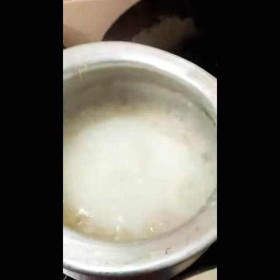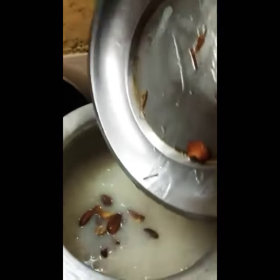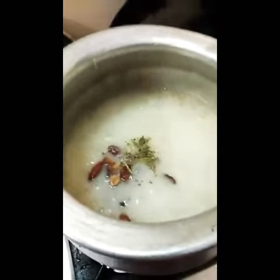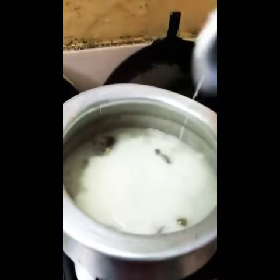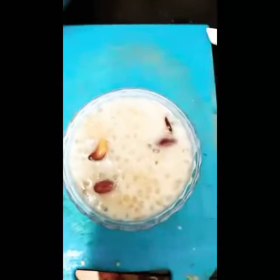Add dry fruits and one glass of milk. Add dry fruits, hilachi (cardamom), and garnish. One glass of milk — it's a good one. Ready. Andra style. Ready.